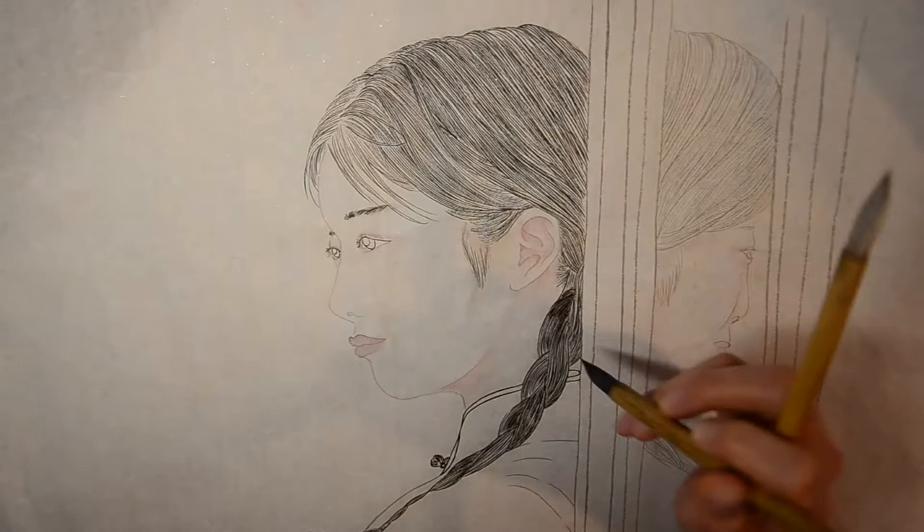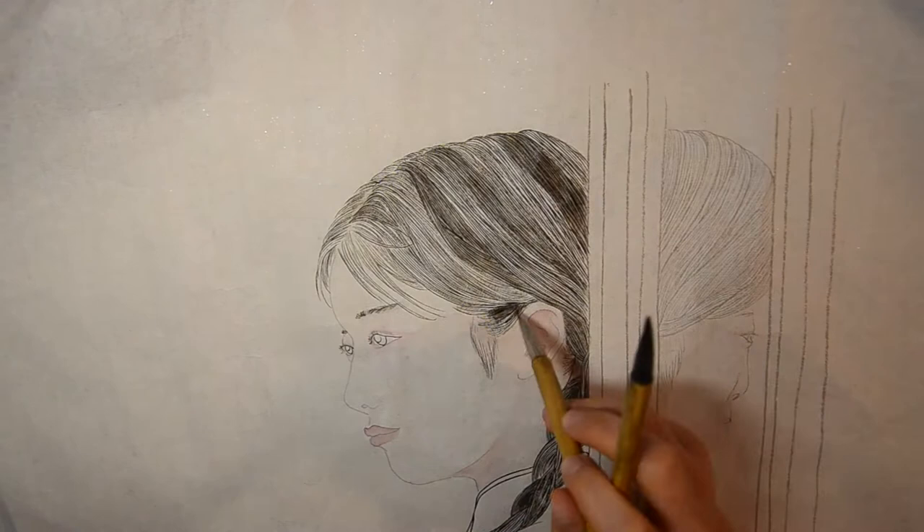Color the hair part by part. Remember, this can help you to show the layer, shadow, and depth of the hair.